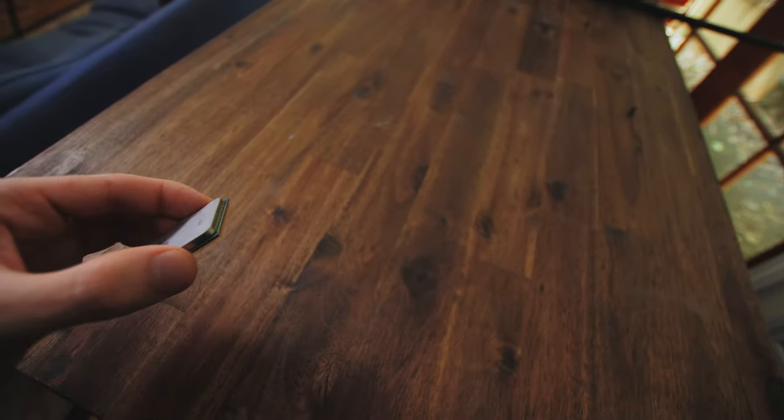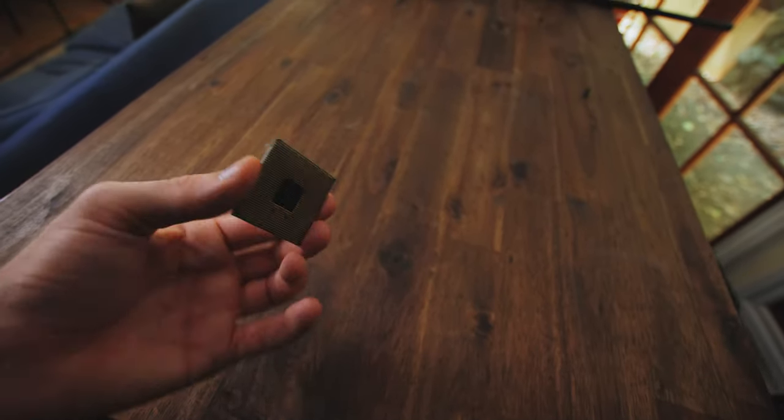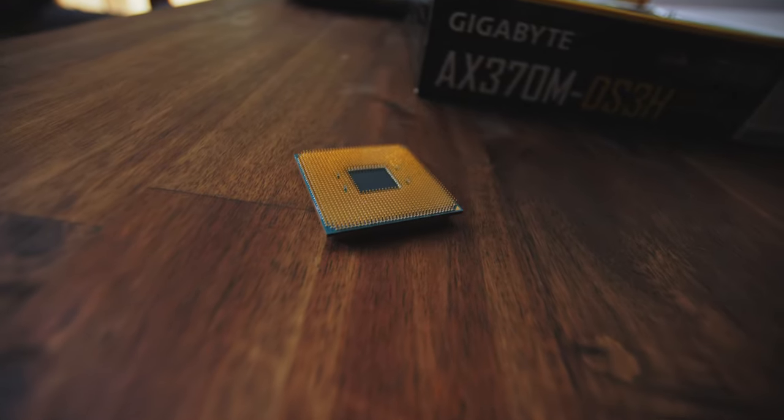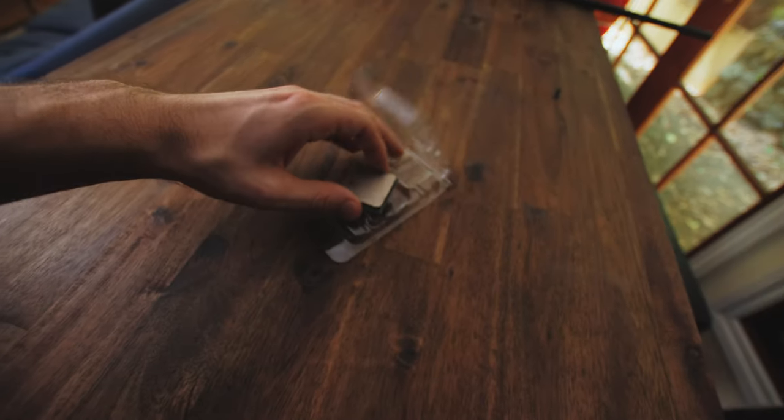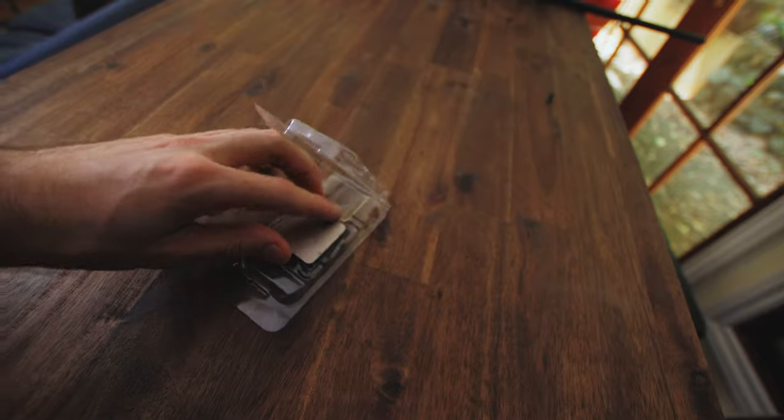Have you ever been upgrading a CPU and then realized after taking out your old one that you've got nowhere to put it? You don't just want to place it on a table because a chip or a pin might get broken off. So where do you put it? Well, you can use one of these — a CPU clamshell, which comes with pretty much every brand new CPU you buy.